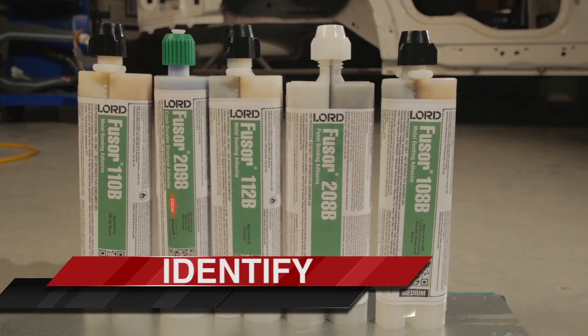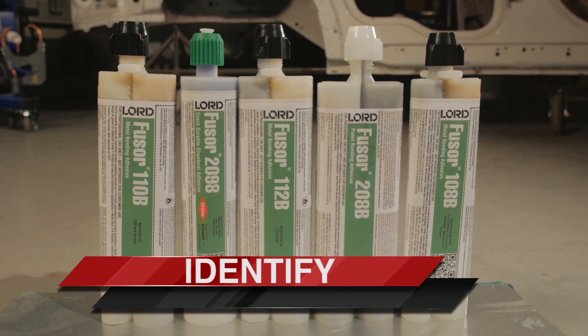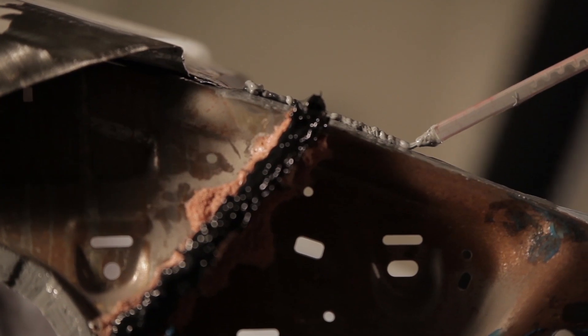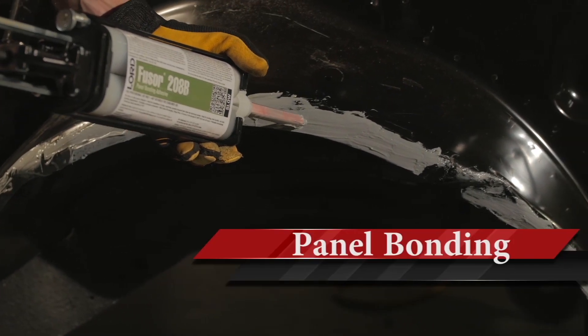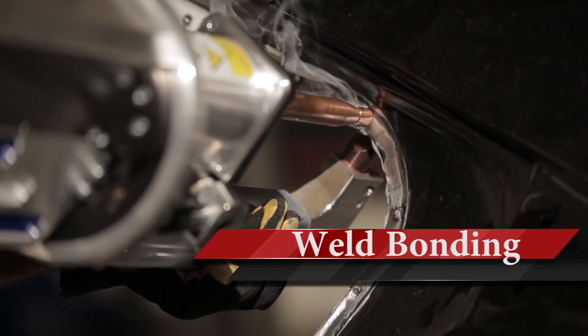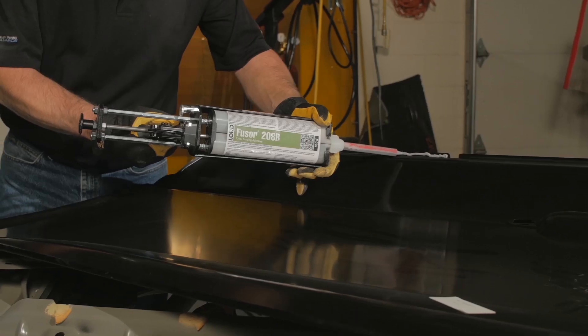The first step in any standard operating procedure is to identify and understand the process and products required. Before starting any repair, check the OEM repair guidelines in order to determine if the application should be bond only, weld bond, or rivet bond. Then proceed with the proper Lord Fuser Standard Operating Procedure.